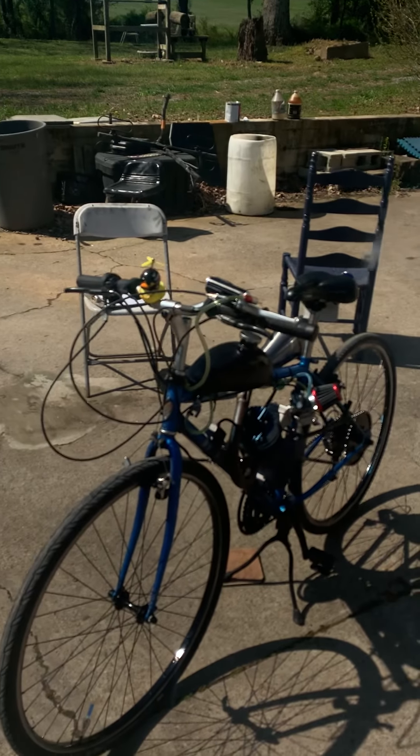This was done on an old Diamond Back — it's a chromoly frame with quick release wheels.